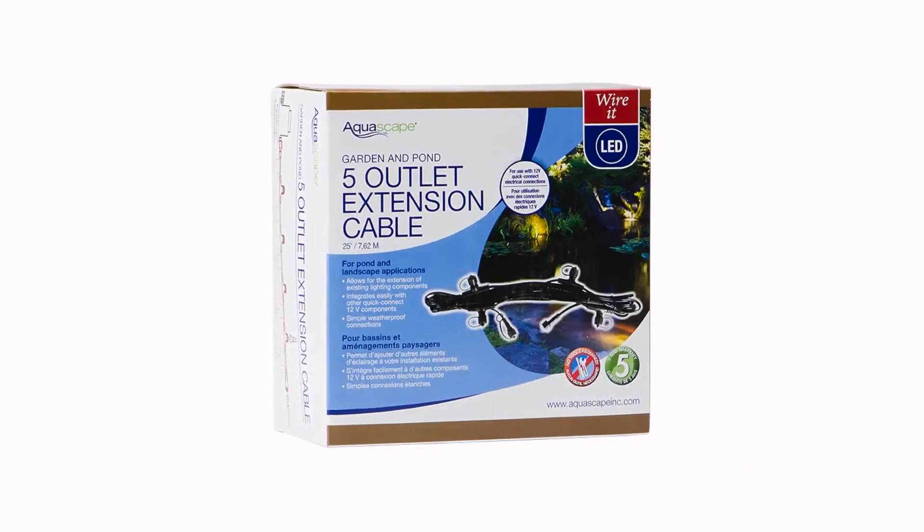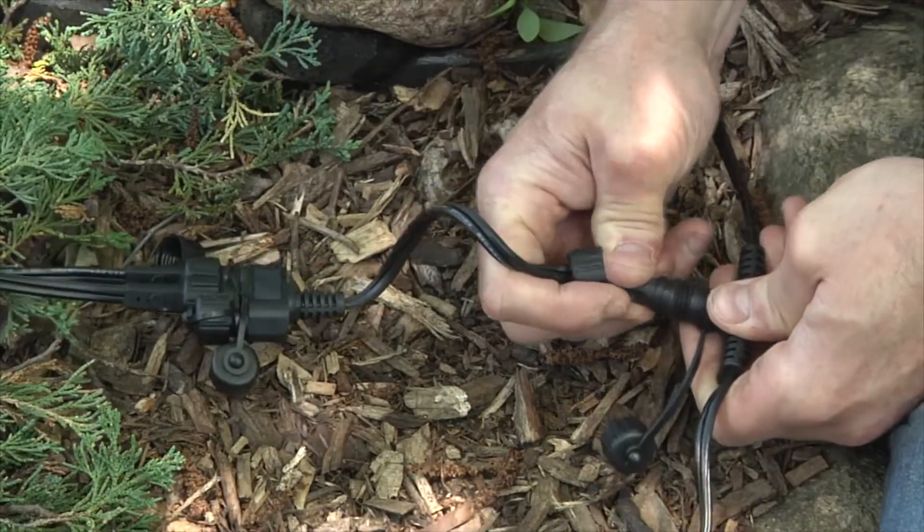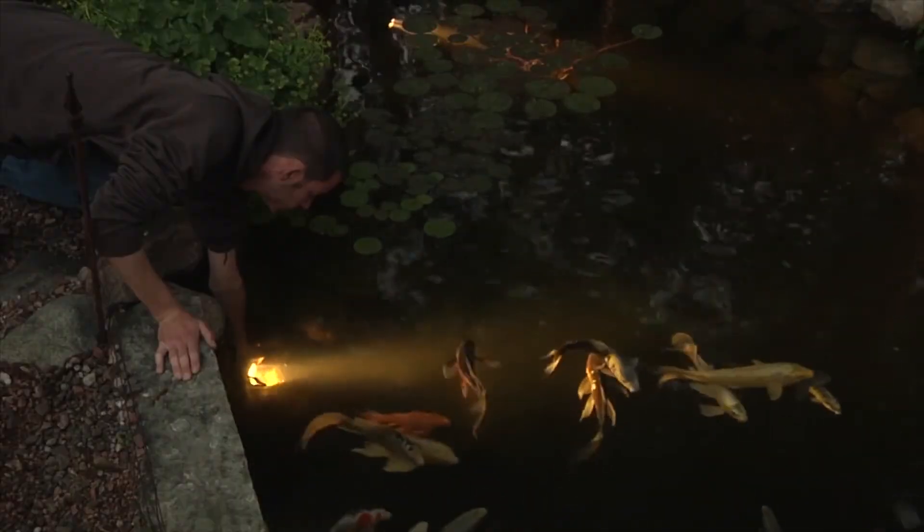The 7.6 meter five-outlet quick connect lighting extension cable makes installation of multiple lights easy with quick connect connections every 1.5 meters as well as at both ends of the cable.